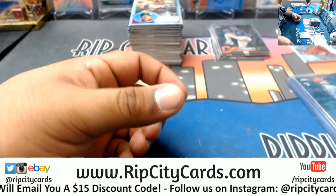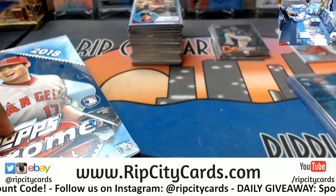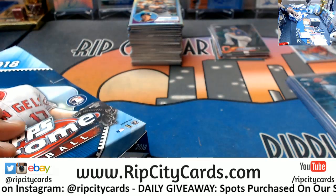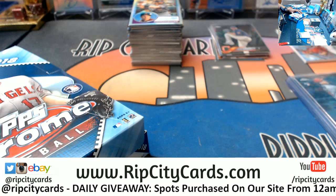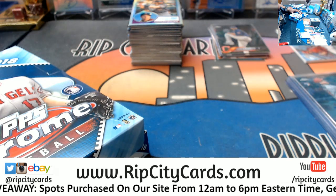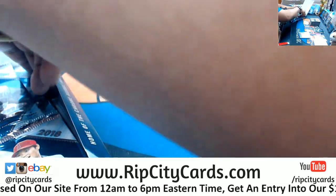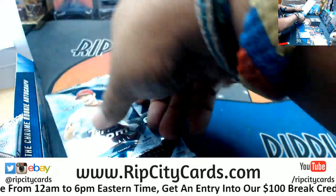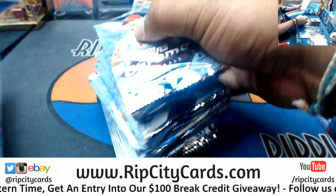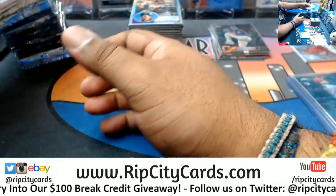By the way, you guys should totally join our Facebook group — facebook.com/ripcitycards. Richie, I got your payment, thank you very much. It's not just the silver packs you're getting — you're also going to get the random team in Elements, and I'm also throwing in a $10 eBay gift card, just because I'm nice that way.